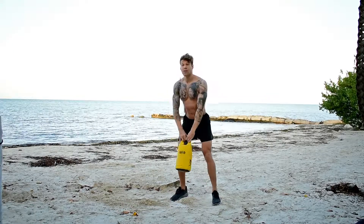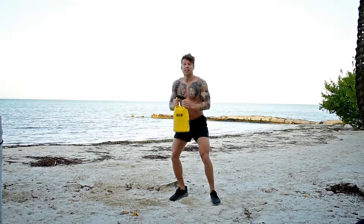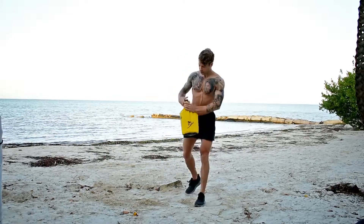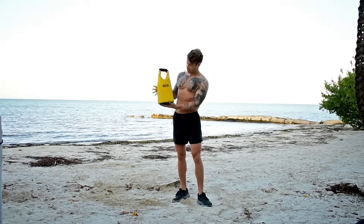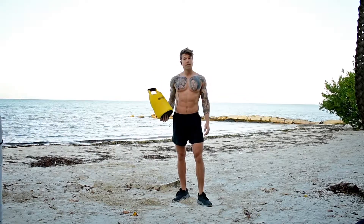There's so much you can do with it — whether it's swings, goblet dips, reverse lunges, even curls. It's great. Have a look out for them, pick one up, give it a try.